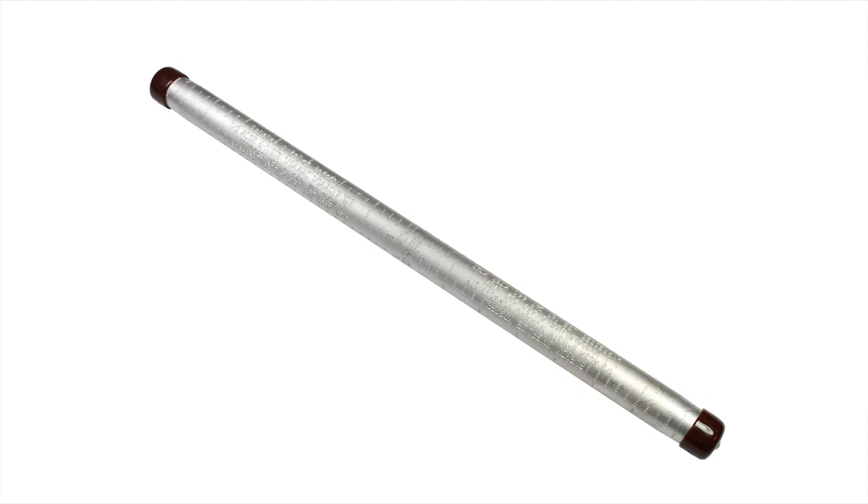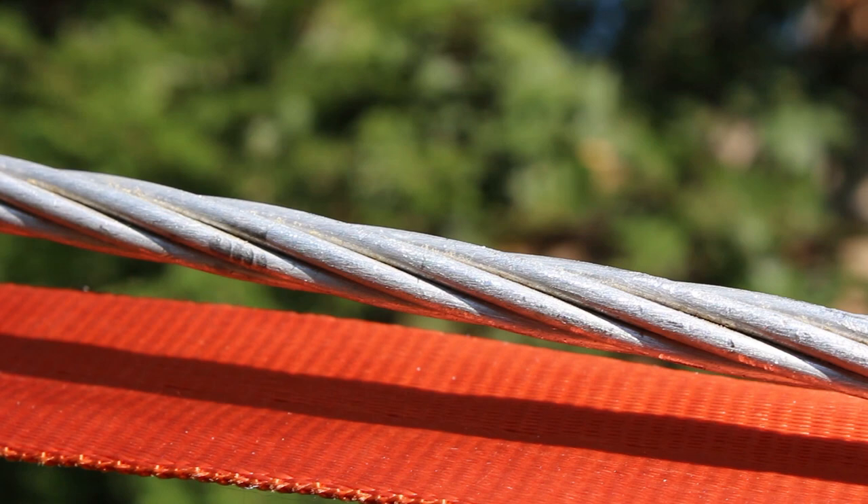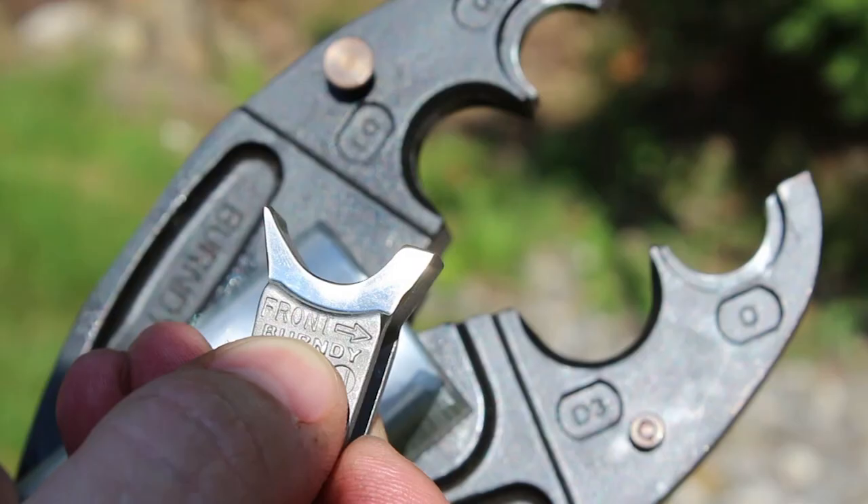In this video, we will be installing a full-tension Burndy aluminum splice on 1-aught ACSR conductor with a 6-ton battery tool and a W-die.